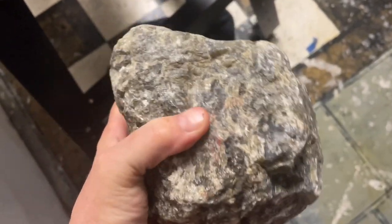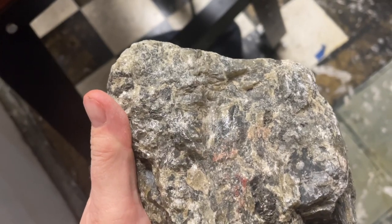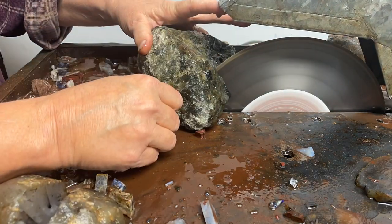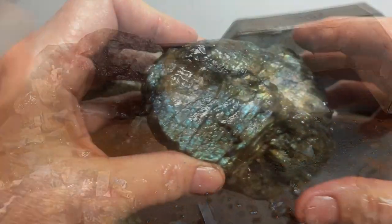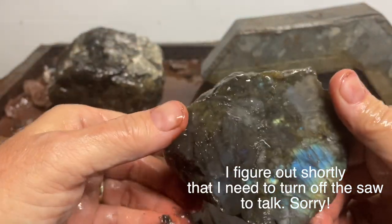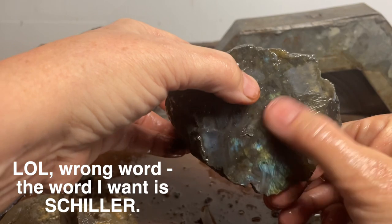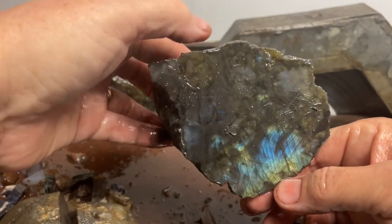I'm going to try cutting just a chunk off of the end here because that'll fit in my trim saw. Then we can play with it to see what directions we need to cut the whole thing. You can see there is some chatoyance here — the chatoyance is shiny, shiny. And this one is actually called Labradorescence, because of course this is Labradorite.